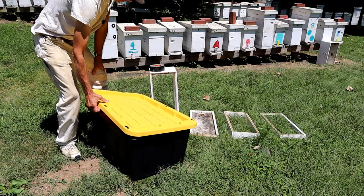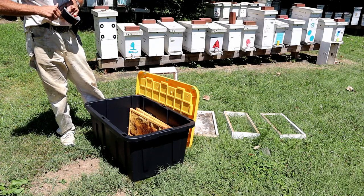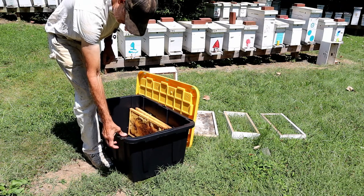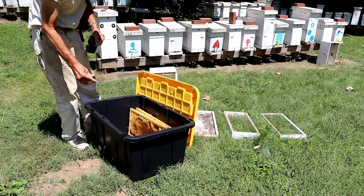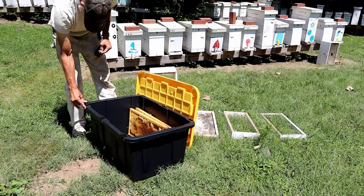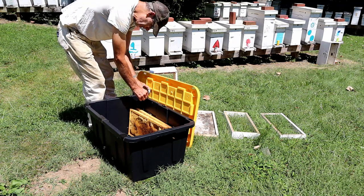Short term, I just use a tote — any tote will work. This particular tote has vent holes in it, so I don't particularly care for that, but it's just the one I had. So I'm going to use gorilla tape and go over these vent holes so the wax moths can't get in, because we're not going to put any kind of chemical in here to deter the pest on this short term — I don't want my bees to be exposed to it. You get the gist of taping it up.